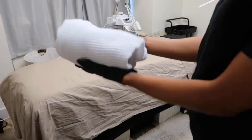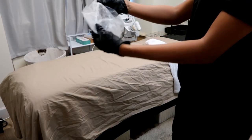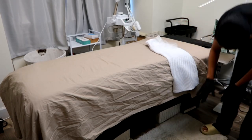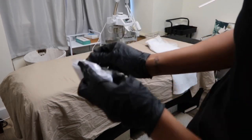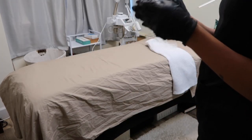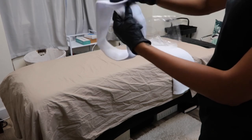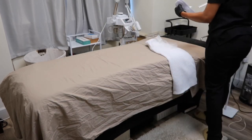Then you're going to grab a spa robe — a fresh one — and set that out for the guest to change into. Also grab a disposable shower cap or hair net to protect their hair, and a headband to secure everything. Once you put the head net on, you put the headband on around it, and it really protects their hair.